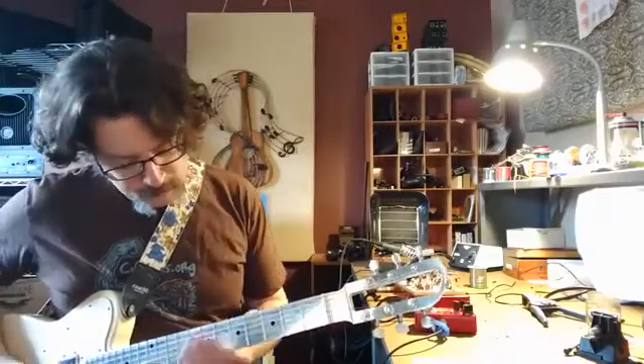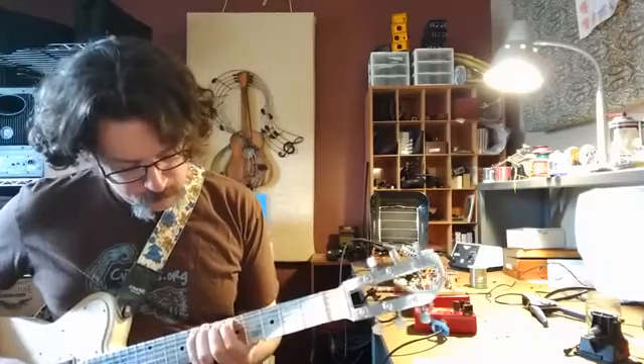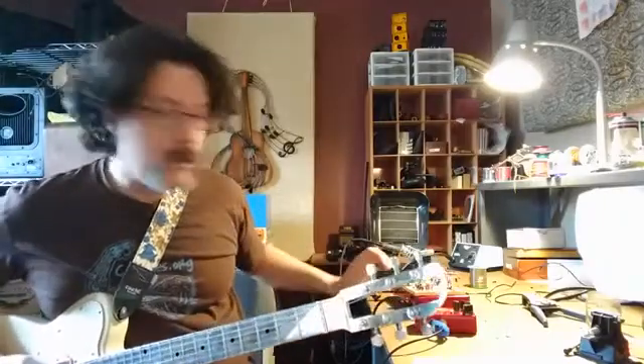Here's what the guitar sounds like without the synthesizer. Now let's engage the synthesizer.